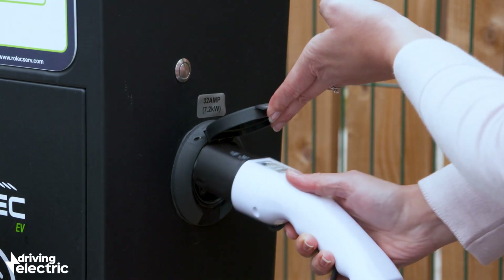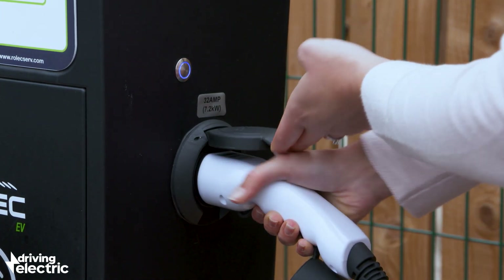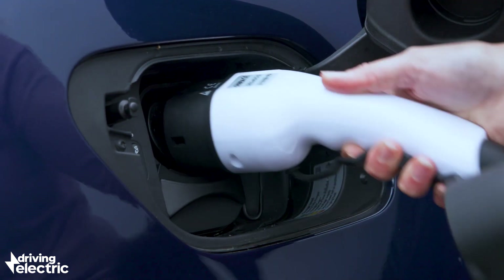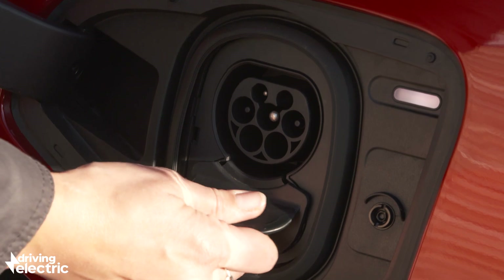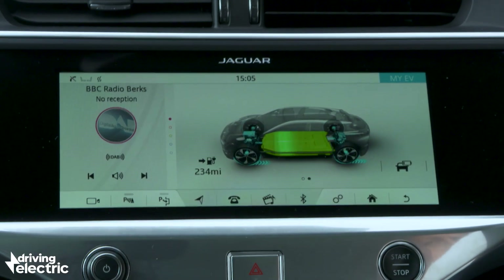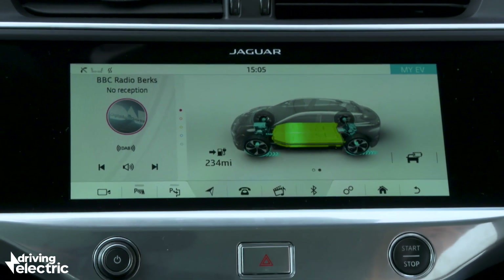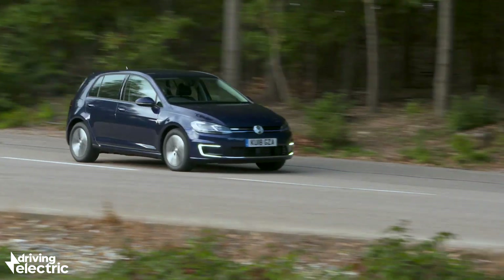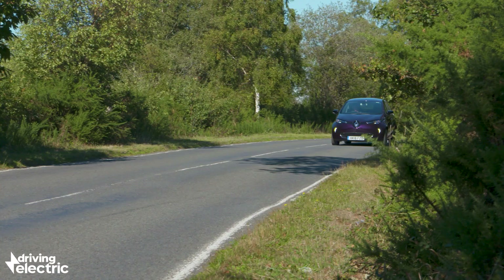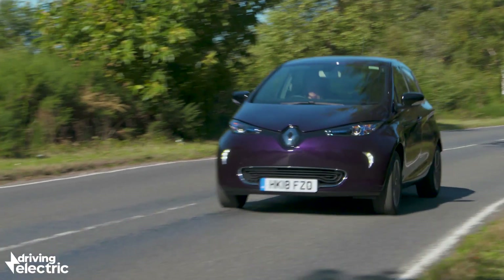Of course, any electric car must have batteries to store the power that drives the motor — hence needing to plug it in, in just the same way you have to plug in your phone to give it power. Normally the batteries in an electric car are lithium-ion cells, and often they are arranged along the floor or spine of the car in order to keep the weight low. Weight is a big issue, since the amount of batteries needed to power a modern electric car weigh more than your average petrol or diesel engine.